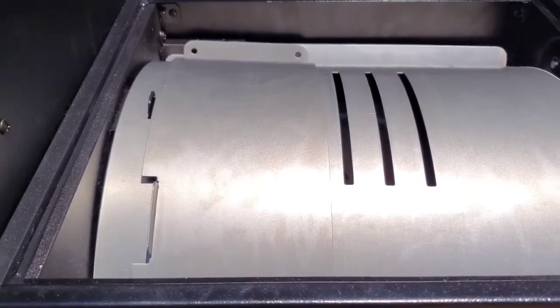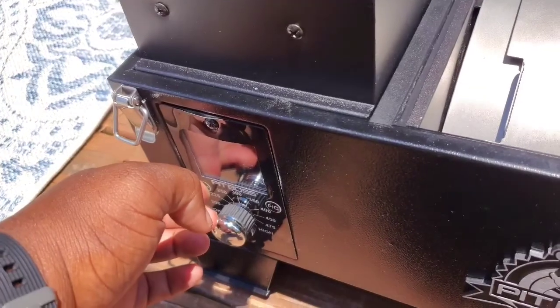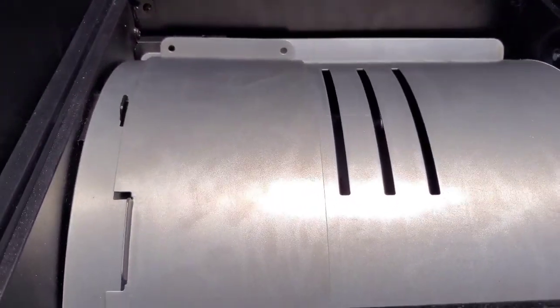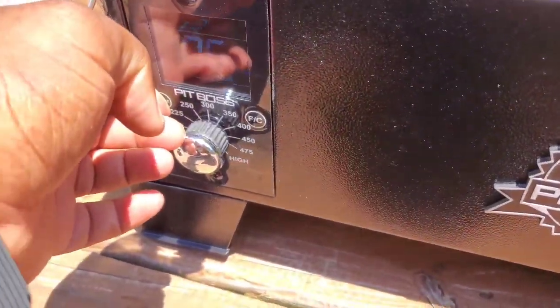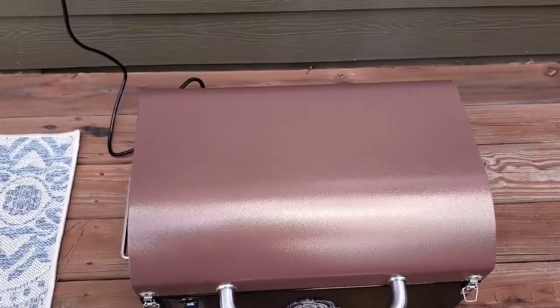There it is — I heard something go through. I think that's the way to get pellets in there and make sure the motor is working. I'm hearing some of the pellets go in now — you're probably not going to be able to see it, but I think I'm good to go. I got my meat on there and you can probably see some of the smoke coming out the back.